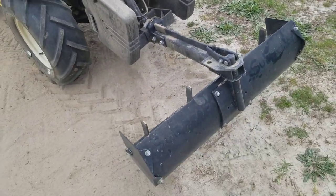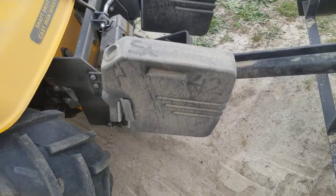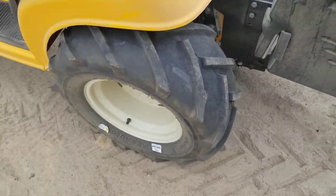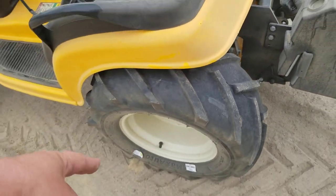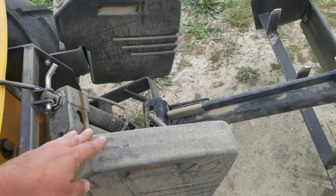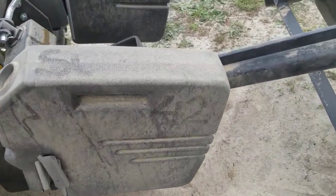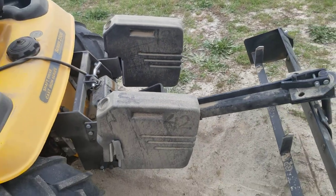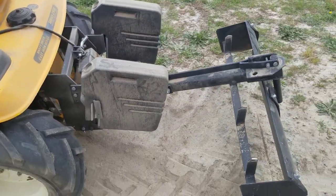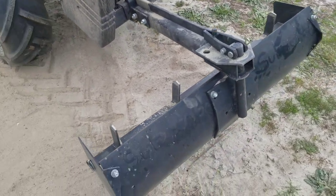The suitcase weights on the back are preferred over wheel weights because they do not put additional stress onto the axle. They put the weight onto the tractor at just the right spot. Each one of these suitcase weights is 42 pounds or 19 kilograms.